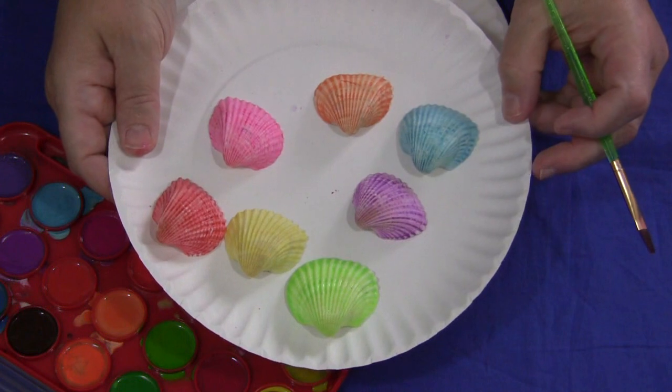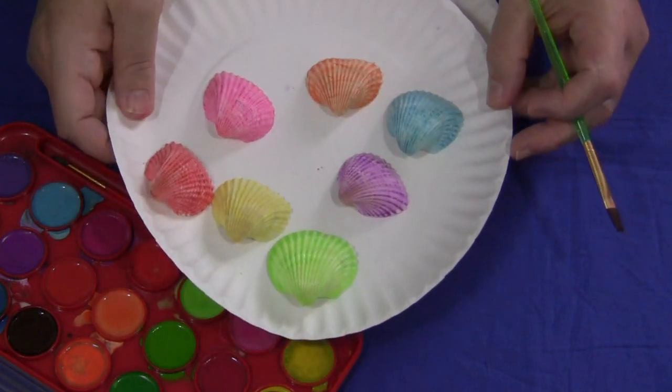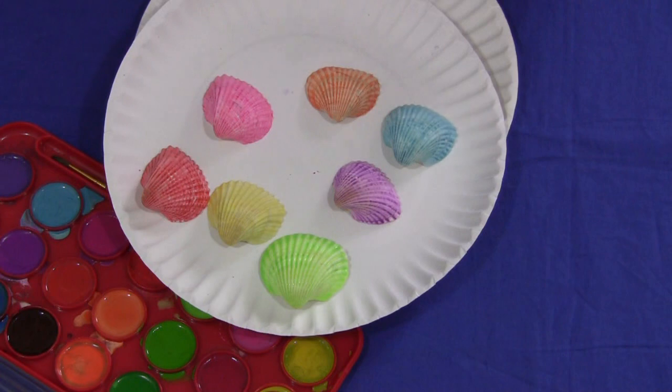For Seashell Painting, I'm Shelly Lovett with ChildCareLand.com. Thanks for watching.